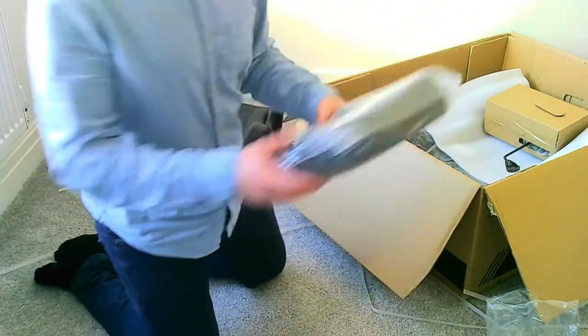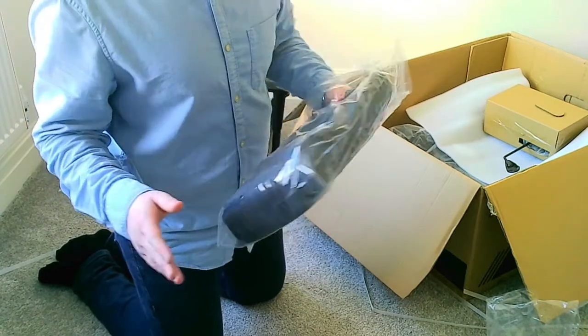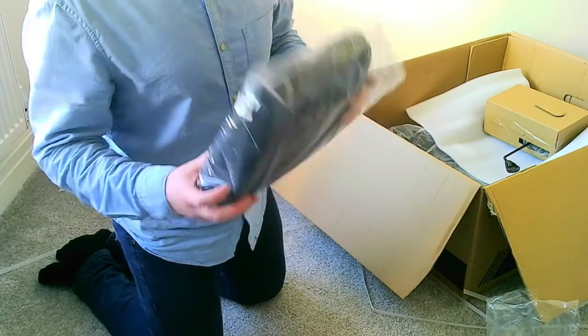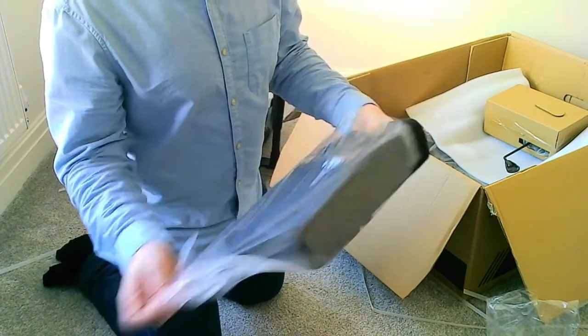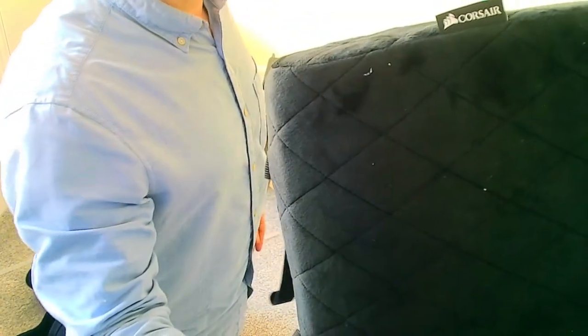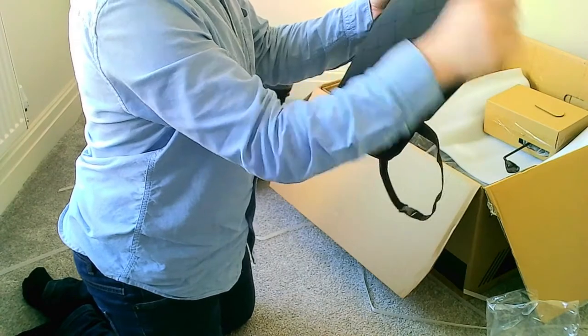Here we've got the lumbar support, which I've heard is crucial with this chair. The chair is comfortable, but then after a year of sitting on it you really need this to keep your back as straight as possible. For some reason it's got all these little bits on it - that isn't polystyrene, that's some stuff that's come off from the factory. You can just wipe it down and get those bits off, so it doesn't really matter.